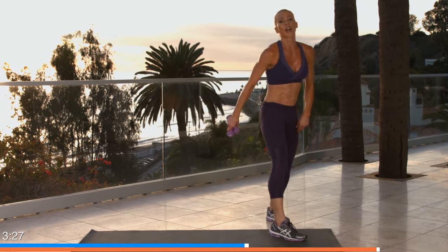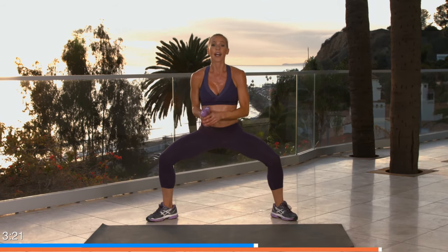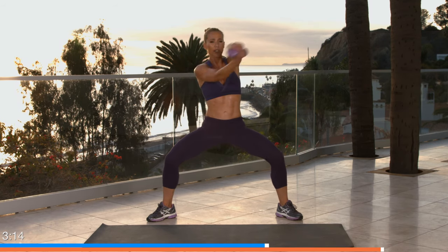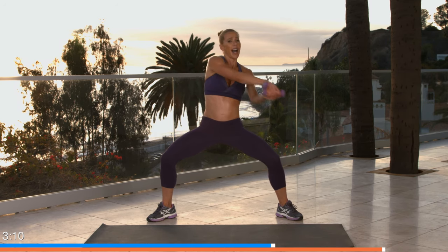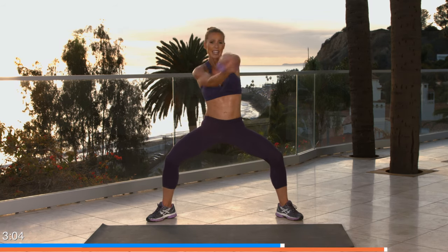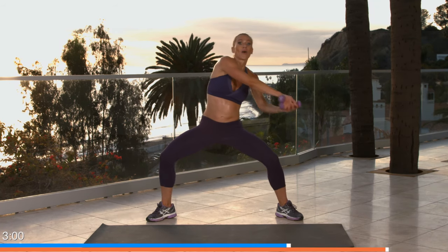We're getting there, you guys — three more rounds. Take it low, keep breathing. Ready, go! Shoulders down — sideways eight, keep it in this middle zone right in front of your shoulders, not going any higher, not going any lower. That static squat is going to engage your inner thighs and your glutes. Five seconds, four, three, two, one. Excellent!